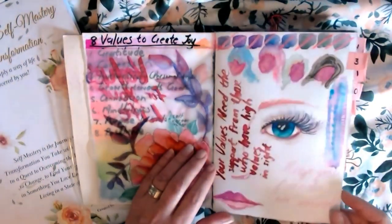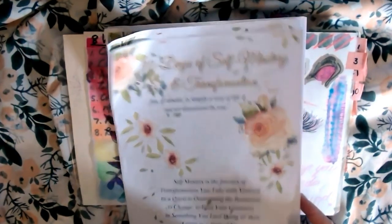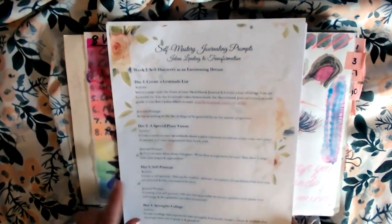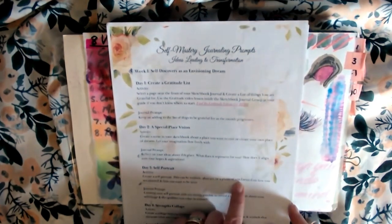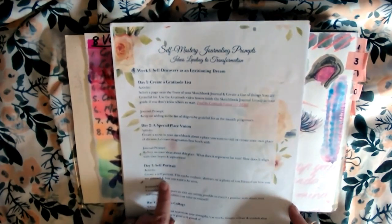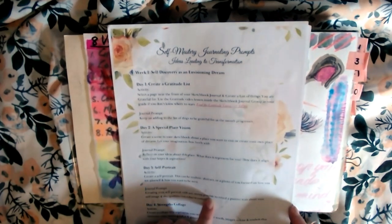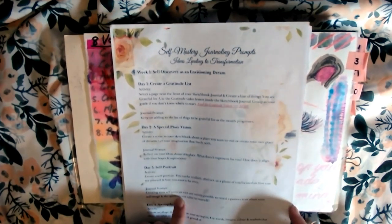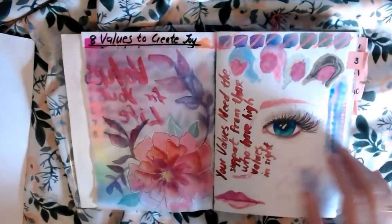This is just that little inspiration piece for day three. So let's go to day three and see what it was all about. Day three was a self-portrait. The activity was: create a self-portrait — this could be realistic, abstract, or a photo of you — focused on how you see yourself and how you want to be seen. The prompt is to create your self-portrait with any means possible to reveal a possible trait about your self-image and the qualities you value in yourself. And that's what I came up with.